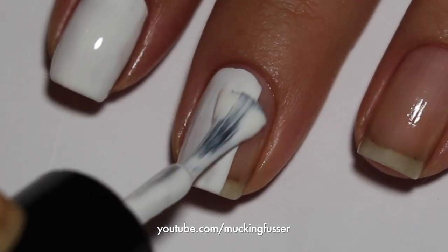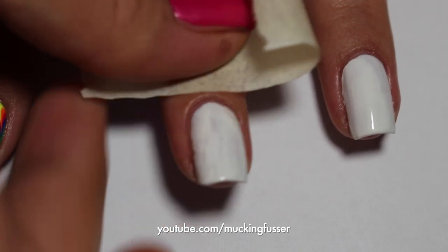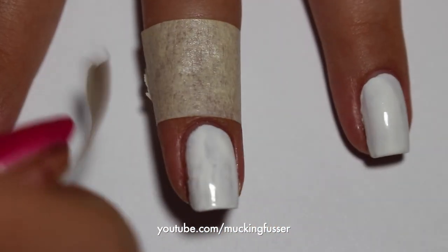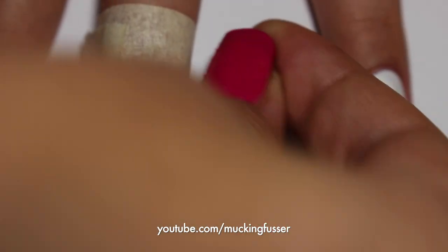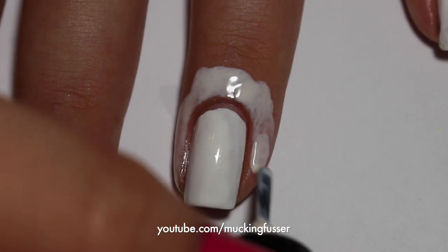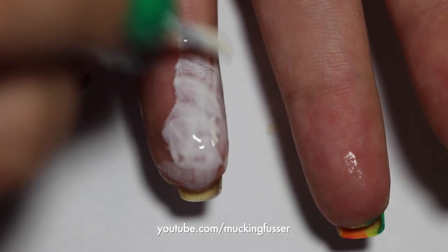Now to start the water marble. Begin by painting your nails with a base coat of white and then cover them up with either tape — one piece around your nail, around the cuticle, and then one piece around the rest of your nail — or you can use liquid latex, which you simply apply to your nails with a paintbrush and then let dry.